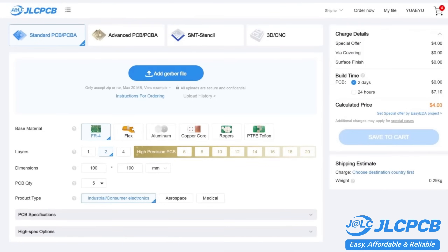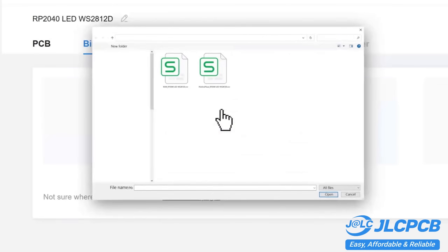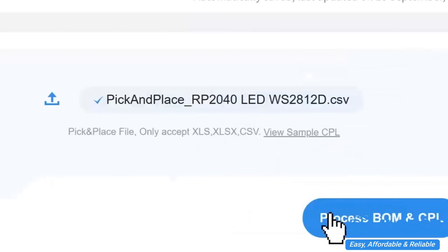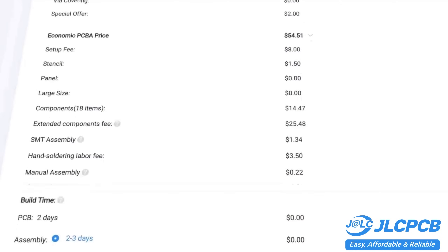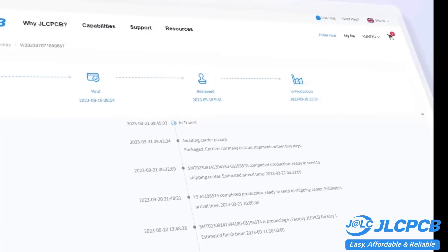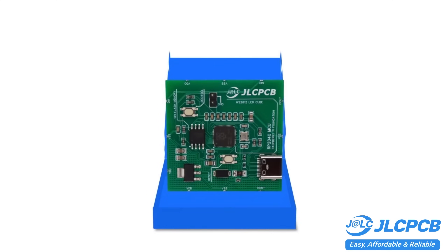Get one to eight-layer PCBs for just two dollars, with efficient large-scale production reducing costs and bringing you unbeatable prices. Quality and lead time are reliable with all in-house production, ensuring quality stability and strict quality control in every process. Rapid turnaround with lightning-fast PCB production in just 24 hours. Don't miss JLCPCB's six-layer PCB special — get $30 off with a coupon and enjoy top quality six-layer PCBs for just $5.